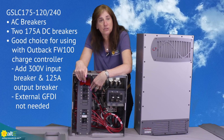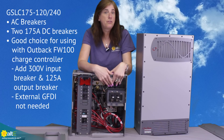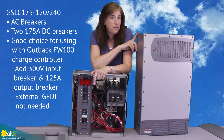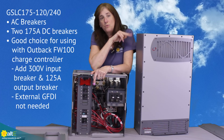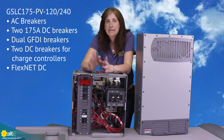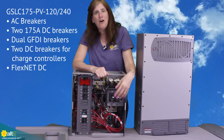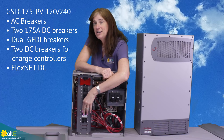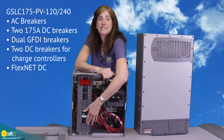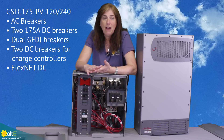That's your AC breakers — it's got several AC breakers if you buy the version that comes with them. It also comes with the 175 amp breakers. I mentioned in the other video that the 8000 watt Radian inverter is actually two 4000 watt inverters, so you've got a 175 amp breaker for each half. The GSLC-175PV-120-240 also includes the DC breakers you need to mount up to two charge controllers — it's got a dual GFDI breaker and breakers for the input of the charge controller, so you're covered for input and output right here.